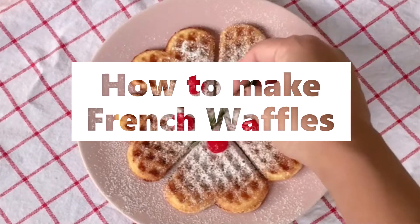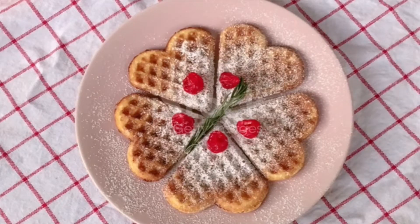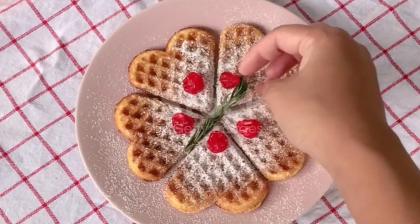French waffles. Sift three cups of flour with 1½ teaspoonfuls of baking powder and half a teaspoonful of salt. Beat the yolks of three eggs. Add a tablespoonful of melted butter and two cups of warm milk.